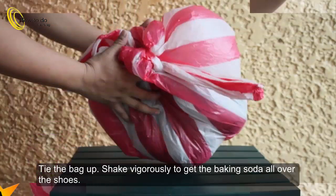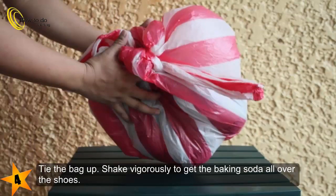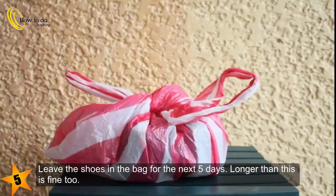Tie the bag up. Shake vigorously to get the baking soda all over the shoes. Leave the shoes in the bag for the next five days. Longer than this is fine too.